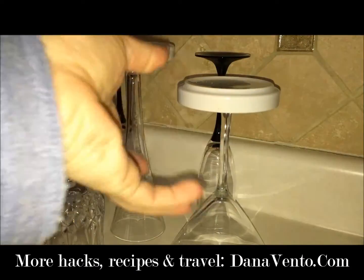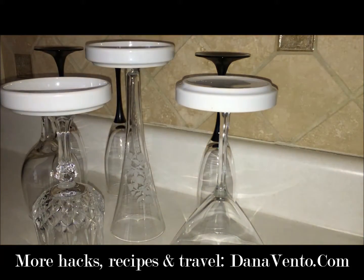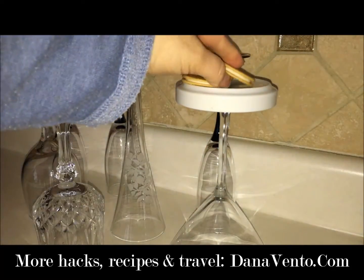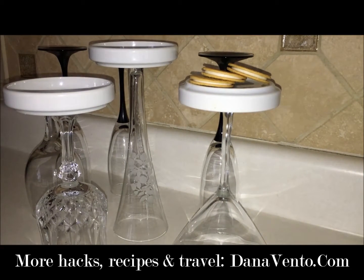You can either invert the dish or put it up or down, just like that, and then go ahead and display food on it. If you want some strawberries on here, some fresh fruit — if you're having people over and putting out a buffet, this is a wonderful way to get all of that stemware out and use it.